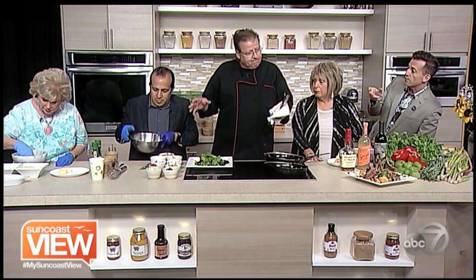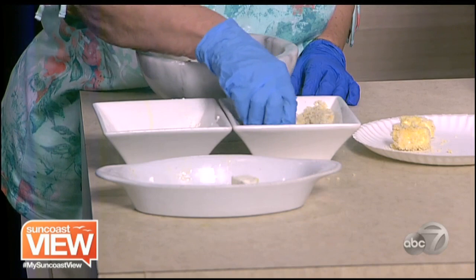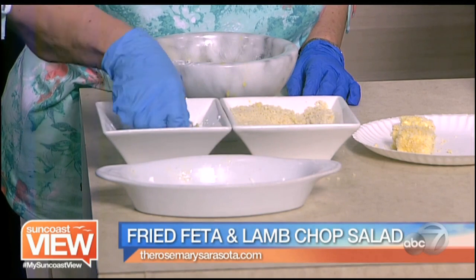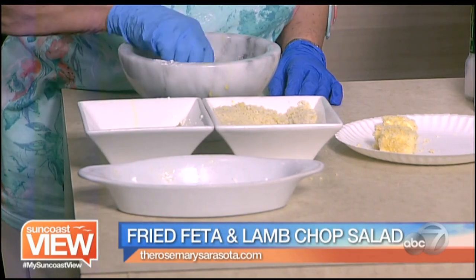So you have bricks of feta. And what is she dipping it in? We're just going with flour, eggs, and panko Japanese breadcrumbs. So it's a bit coarser, more crisp. A lot more body. A lot nicer texture.